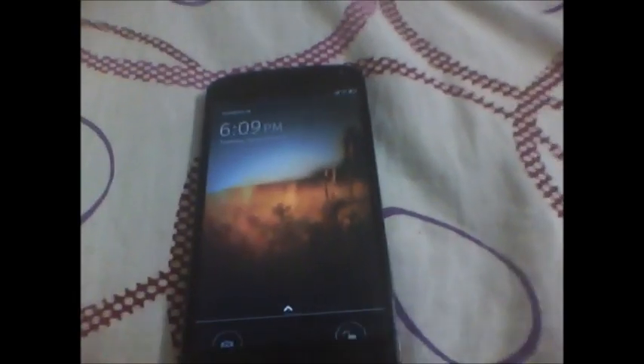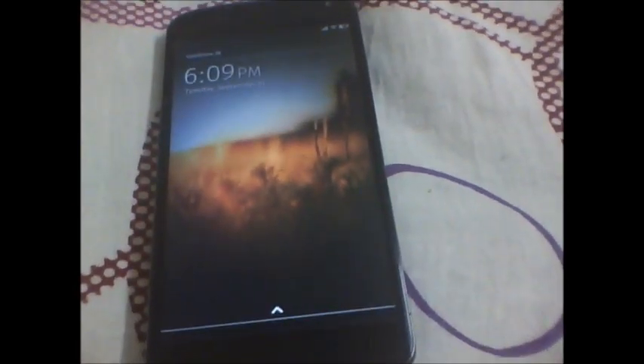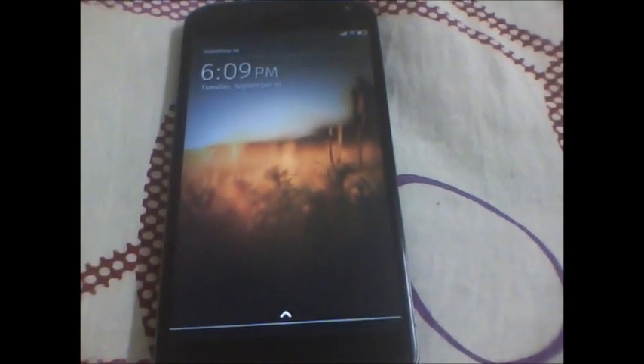Hi friends, Jitu back again with the full review of the Firefox OS for the Nexus 4. So let's check out how this works.